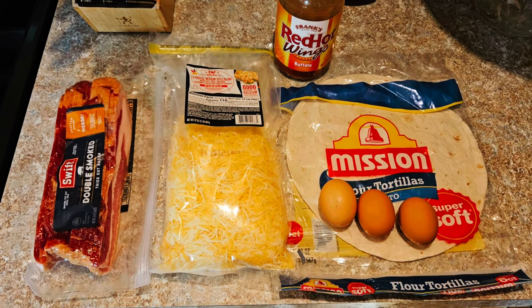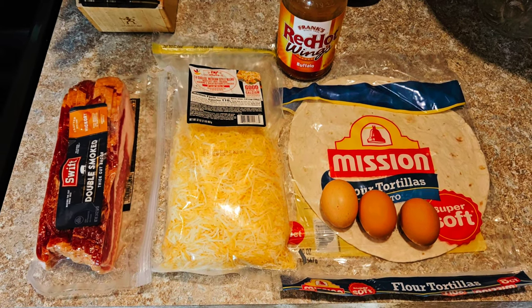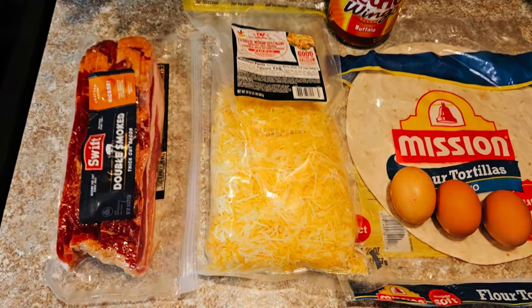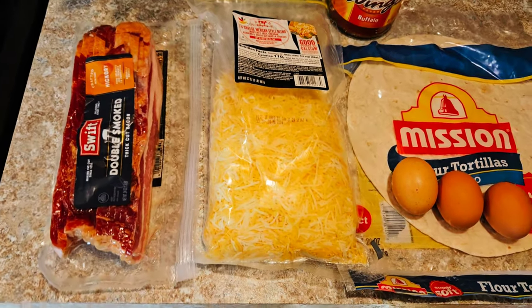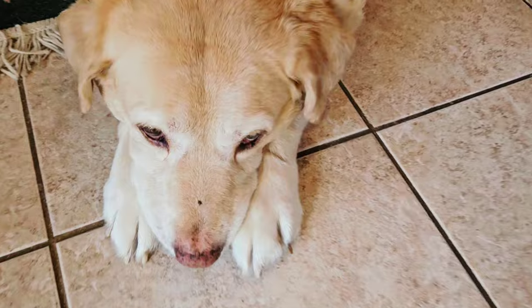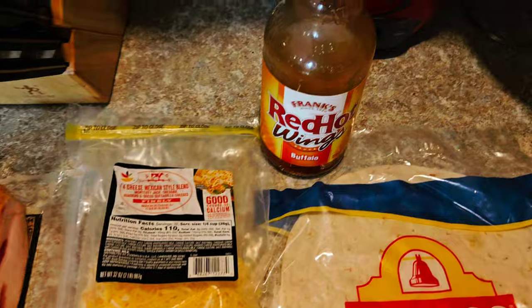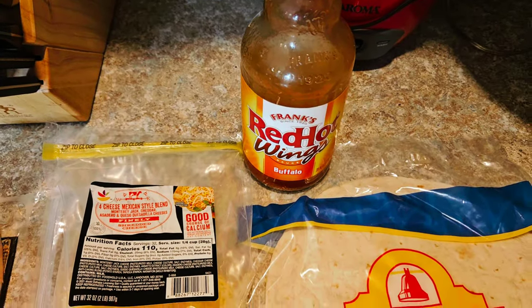How's it going everybody? I want to show you how I make my breakfast burritos — super easy, minimal cleanup, really easy process, not expensive at all. I'm going to do five strips of bacon: four are going in the burrito, and the fifth one's going to my dog because he loves bacon. Then three eggs, one flour tortilla, a bunch of mixed cheese, and red hot sauce.